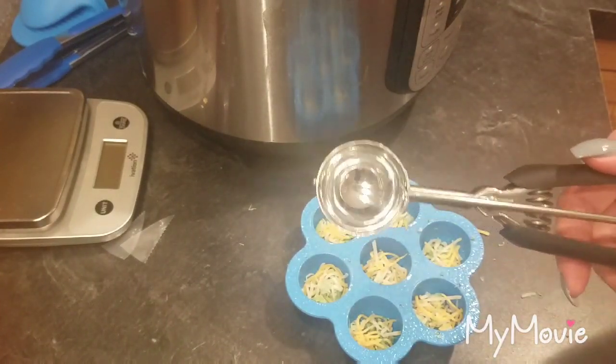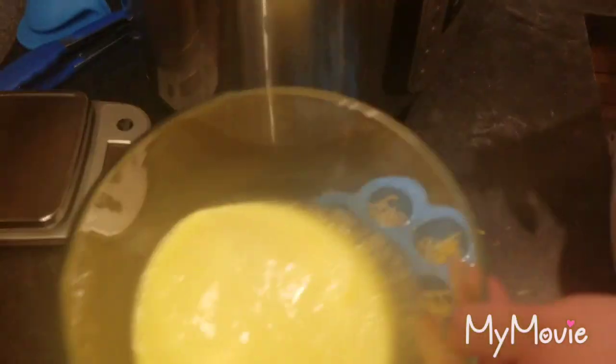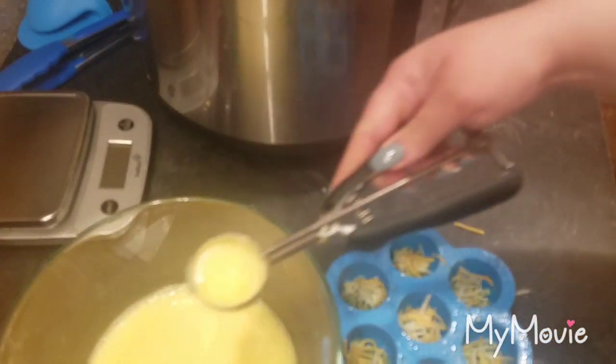To make it easy to scoop the eggs in, I'm going to use my cookie scoop — or you could call it an ice cream scoop. If you have a ladle you could use that too, however you want to get it from one into the other.